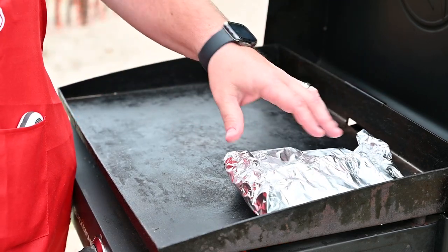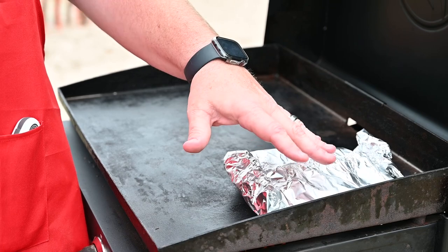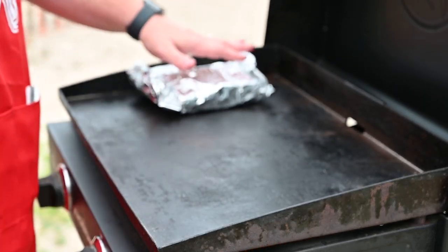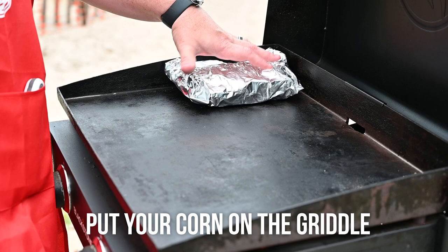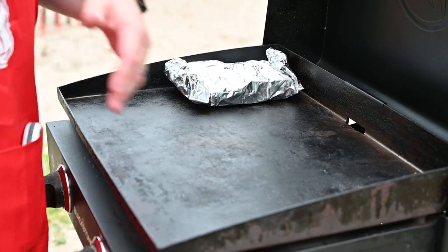We're going to flip this every so often — give it five minutes on this side and probably five minutes on the other side. I'm going to move it over here so I can cook over here and y'all can see it very well. It's going to cook on that one side, we'll flip it, and it's going to cook on the other.